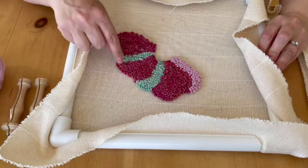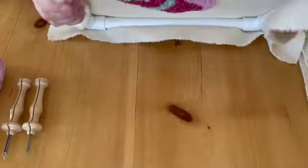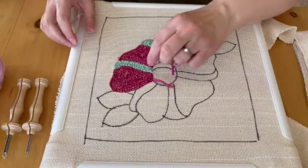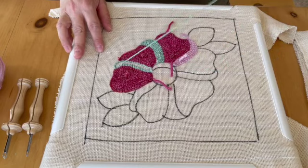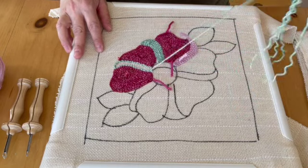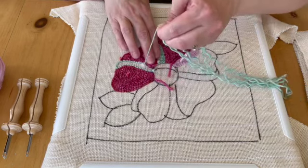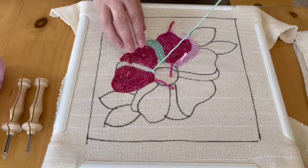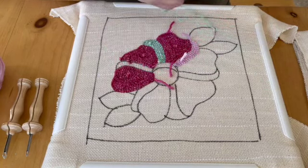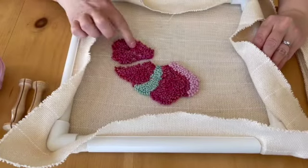I'll show you how easy it is to fix your mistakes. Basically all you do is pull. Don't worry about the stitches coming undone once it's all finished, because they are squashed in there very tightly. And then you just run your finger over it — I kind of scratch it and the weave goes back to normal.